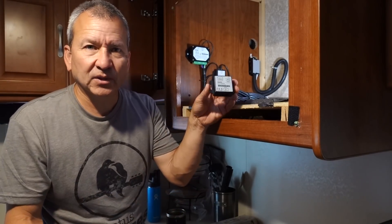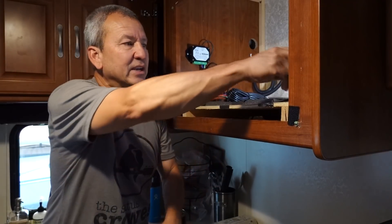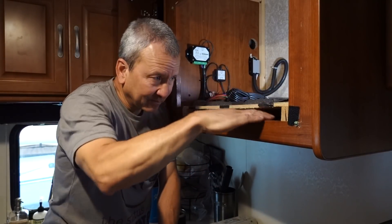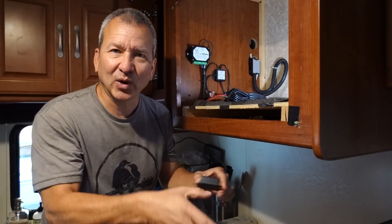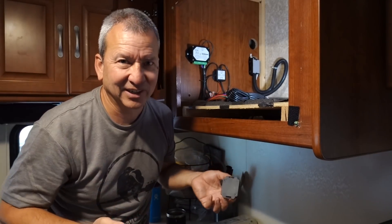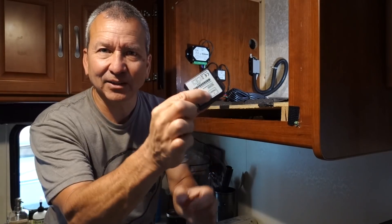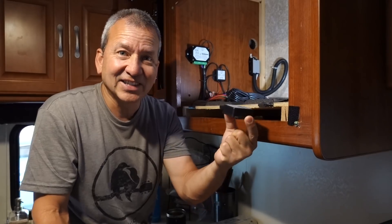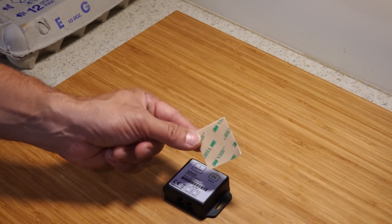The first thing I'm going to do is mount this little inclinometer right here inside the cabinet. It's a pretty flat surface, and right below here is typically where we would measure the level of the coach using a regular level, because it's centrally located in the middle of the coach. It's got a little indicator that says 'this end points to the front,' so that's what I'm going to do. It also comes with this little piece of adhesive.